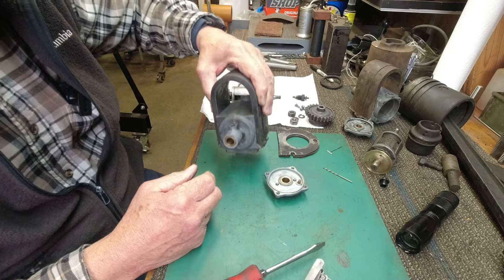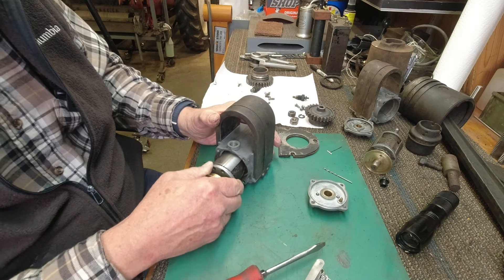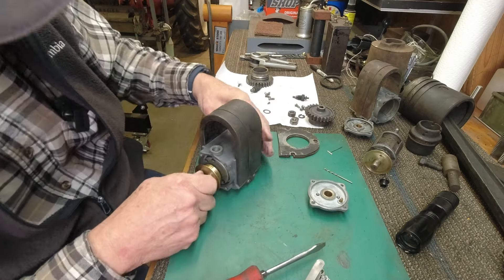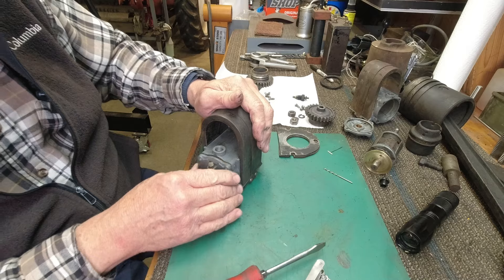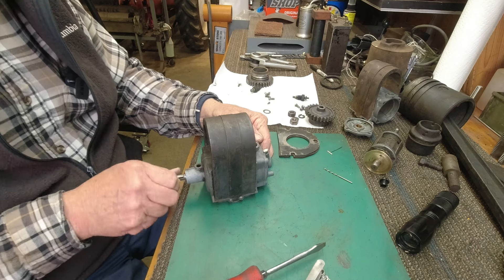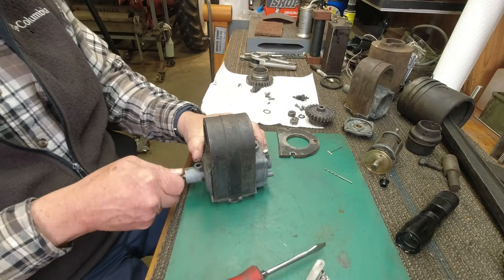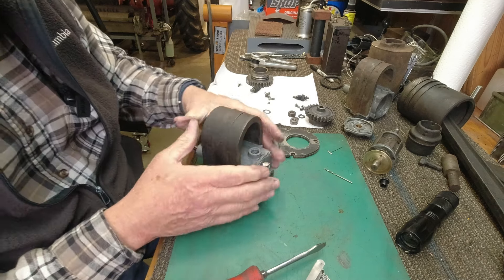On the good one, if I put the armature back in and put the end cap on with the oiler up — like that — it fits just fine. It turns easy and I don't hear it rubbing inside. I tried this armature in that other housing, the one I think is swelled up, and it rubbed in there too. So this is fine — I don't hear it touching.